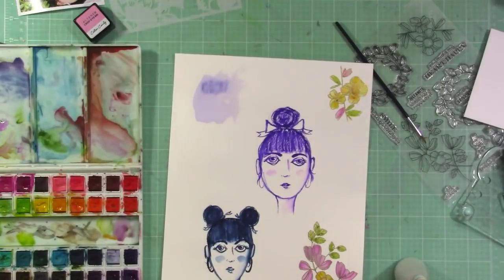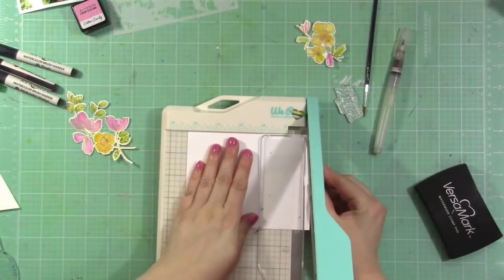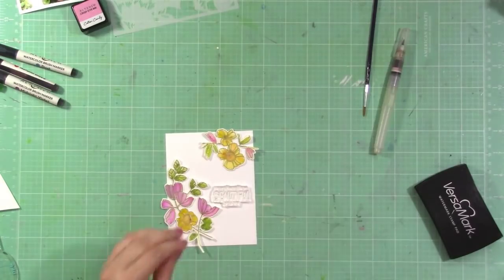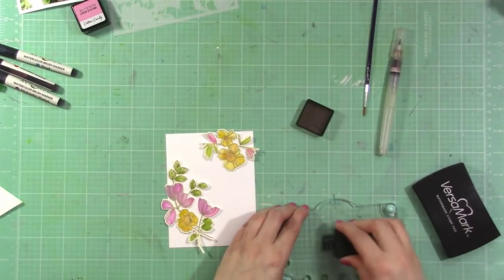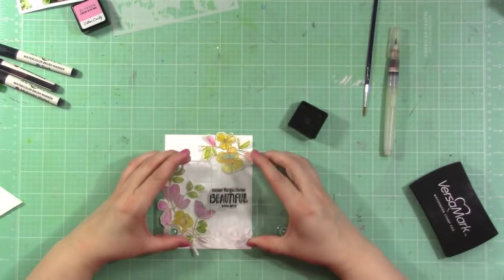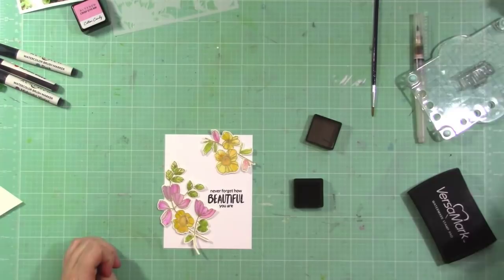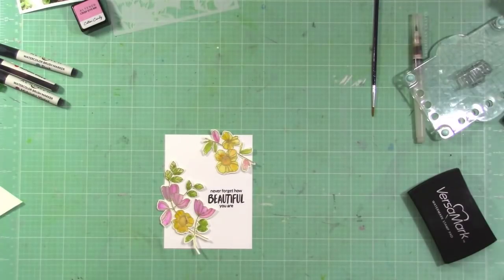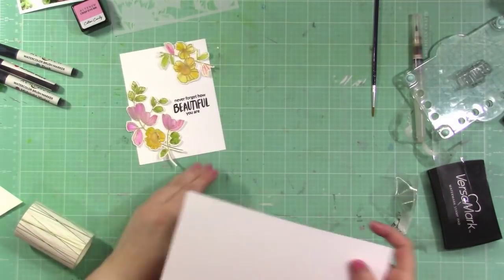You don't have to be perfect at it — just dropping some color in gives a really nice look. I have the coordinating dies which will give this a nice finished look, so I die cut those out off screen. I'm taking a piece of white cardstock, placing my stamped images in the corners, and then stamping a sentiment from a different stamp set using black Altenew ink. Then I'm using some of the new Gold Line washi tape to create a border on my card base.